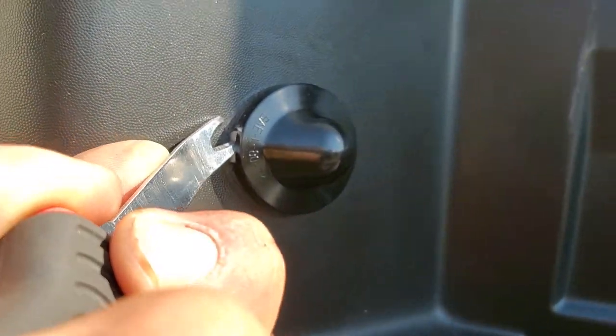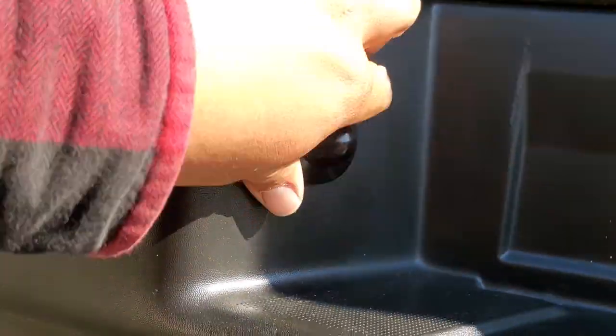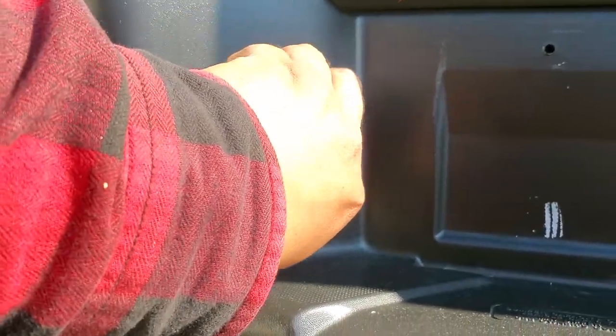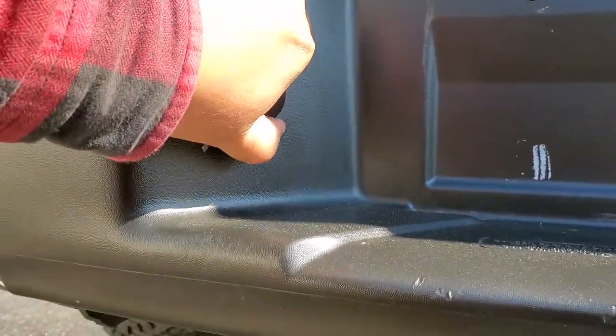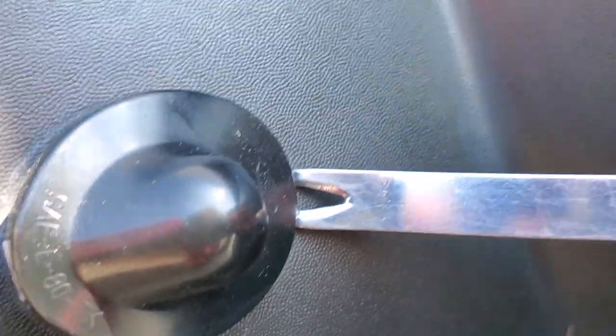We're gonna go ahead and apply pressure and try to bring it out — there it is, popped it out. Now we're able to work it out from the other end, might need the trim tool removal, just put it from this side here.